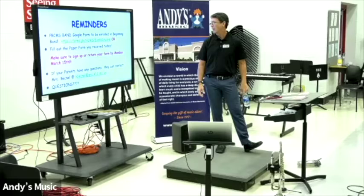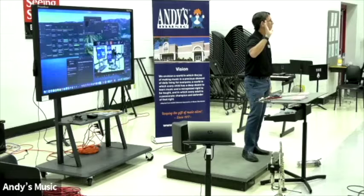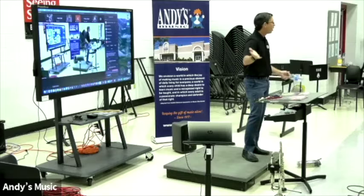That's my recruiting speech — it takes 30 minutes. Demonstration instruments: I have fun with the instruments. I do bugle calls on the trumpet to show without valves, then I add valves and play. I'm in their faces. All that stuff.